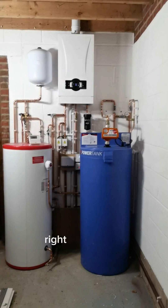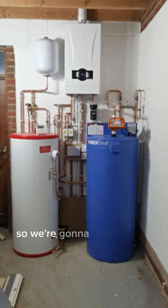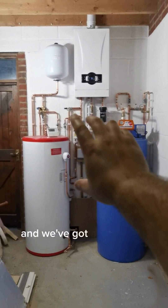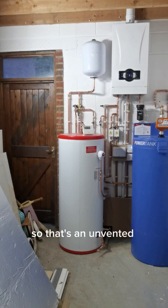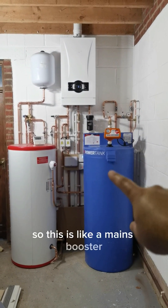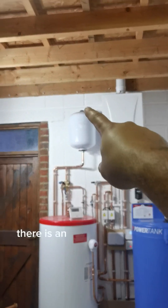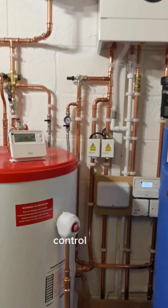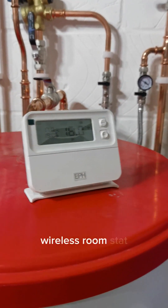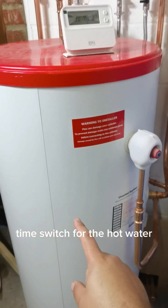Right, let's do this. Let's talk about what we've got going on over here. So we're going to start off with the top. We've got an ECA system boiler, and we've got a hot water cylinder - an unvented cylinder, 250 litres. Then we've got a power tank, so this is like a mains booster. At the top there is an expansion vessel for the hot water cylinder. Control-wise we've got EPH - a wireless room stat - and an EPH time switch for the hot water cylinder.